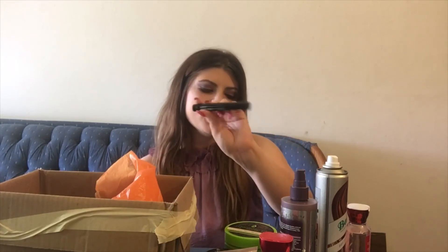Here we have the NYX Super Fat Eye Marker. It was okay — if you like a thicker line you would probably really like this because it is a bigger pen and helps you get that thicker look. But I've personally been going toward more of a thin line lately, so I don't think I'll repurchase it. It is a great drugstore liquid liner pen, though.